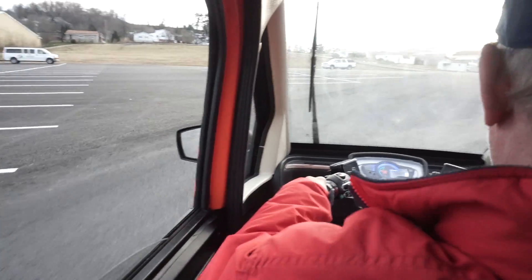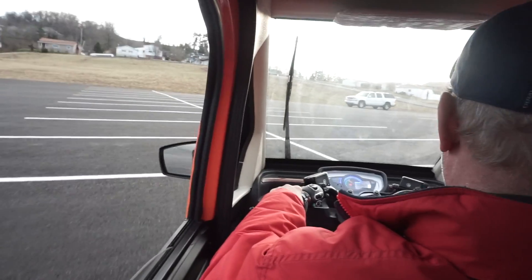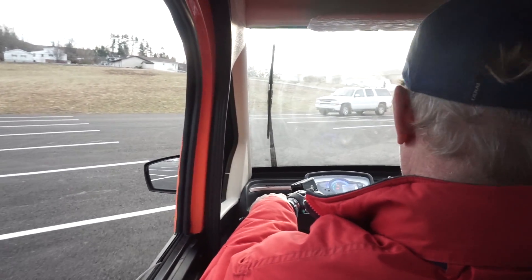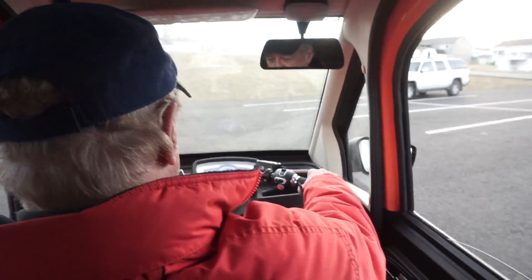These bikes have a power mode switch here, which lets you have an Econ power. They'll only run 35 miles an hour when the Econ switch is on, 47 when it's full power.